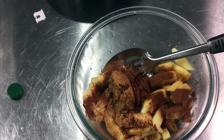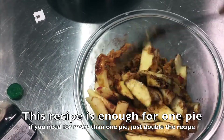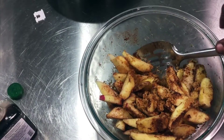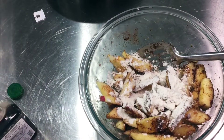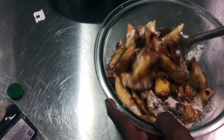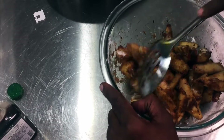I have vanilla extract, which gives a beautiful flavor. Toss everything together so everything is well coated. I'm going to sprinkle over some all-purpose flour — if you don't want to use flour you can leave it out, but the flour just makes the filling very thick. We're going to set this aside while we work on the crumble topping, and by that time some of the juices will naturally release from the apples.